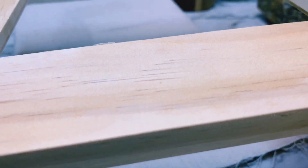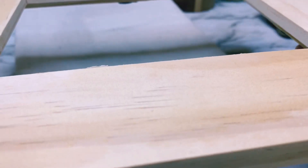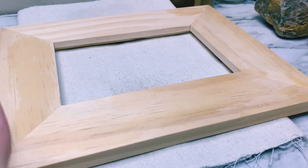Isn't that fabulous? You literally can't see the dent anymore. It's fabulous. And now it's ready for you to use for your art, for your craft, for your gift, whatever it is. Hope that helps you. Later, Pyro.